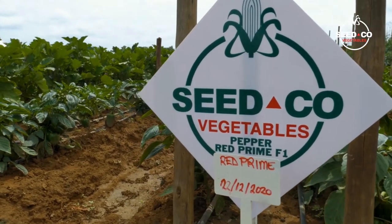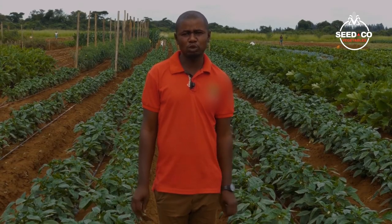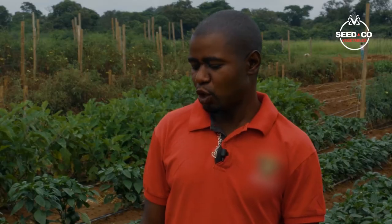These two varieties — Hercules F1 and Prime Red — usually turn to their respective color, red, at 90 days from the day of transplanting. These are Sidco varieties of peppers that we are offering to our clients.